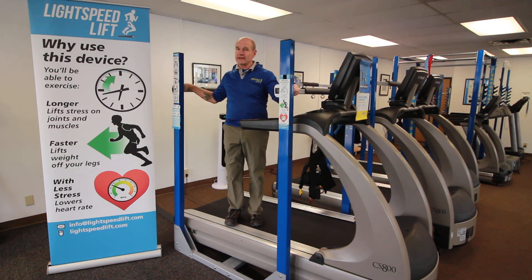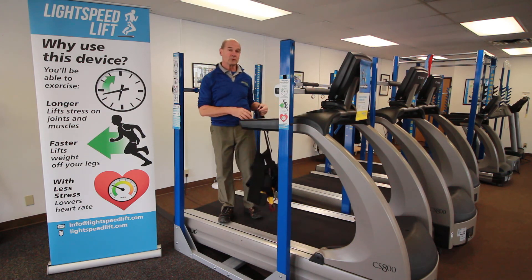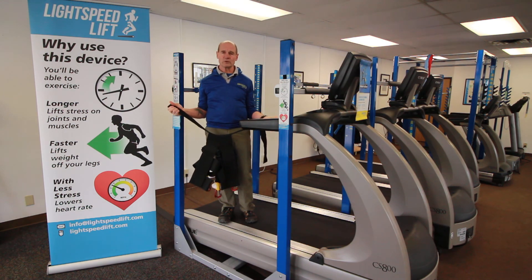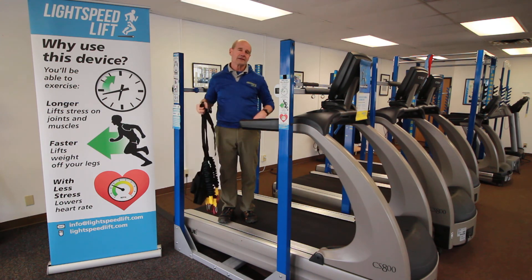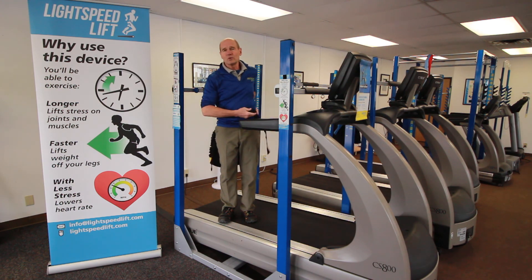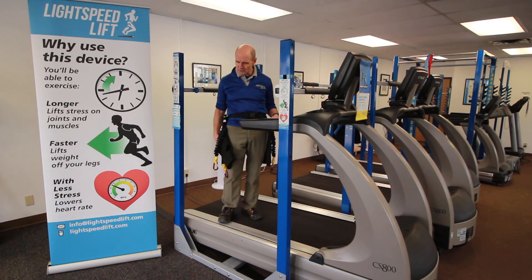Everything is now set as a body weight support system — five seconds. The next step would be putting on a belt. The belt was developed to fit right over street clothing so that people can test this out. We can fit somebody with a 20 inch waist all the way up to a 72 inch waist.